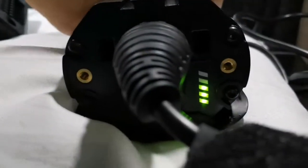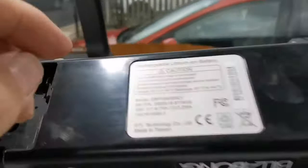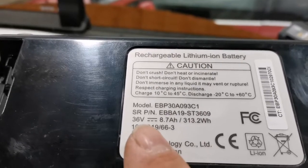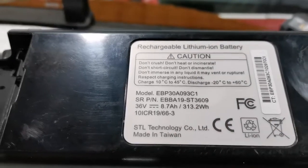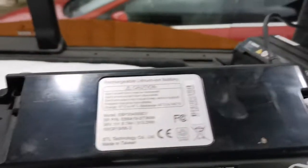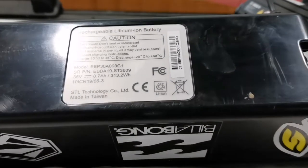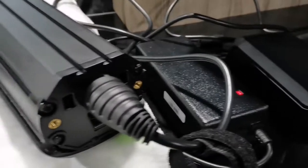Let's turn the Bosch battery around so we can see how dead it was. Doing the maths: the Carrera battery, working on 36 volts, needs about 313 watts to charge. The Bosch battery is 500 watts. So 500 plus 313 is 813 watts — but that's at 12 volts; this is obviously 36 volts, plus you've got the inefficiency of the inverter.